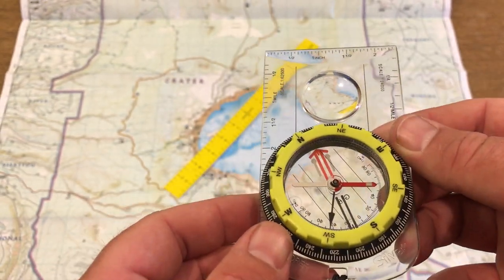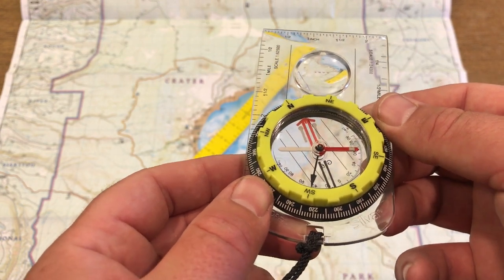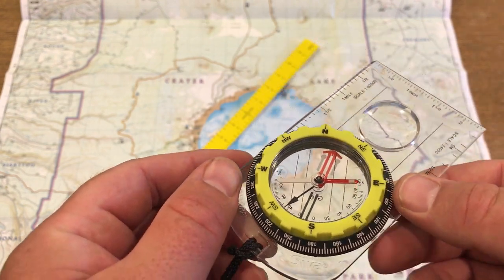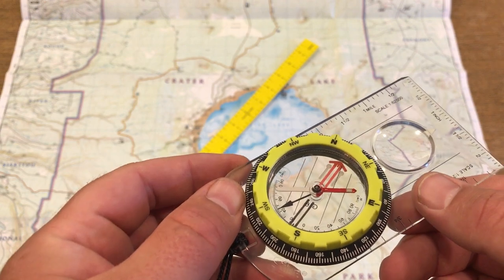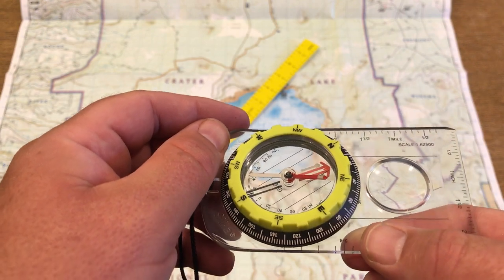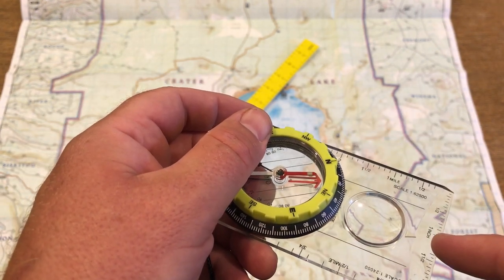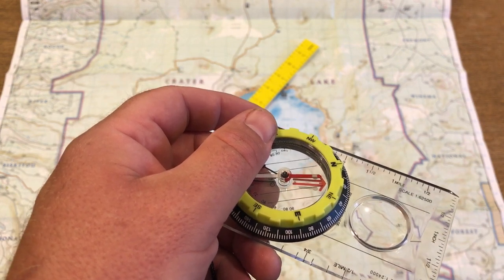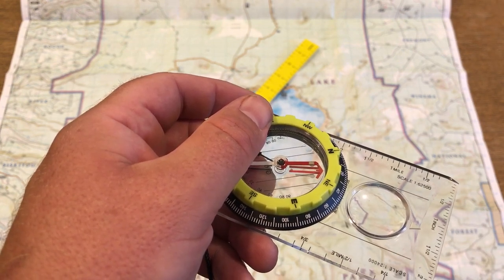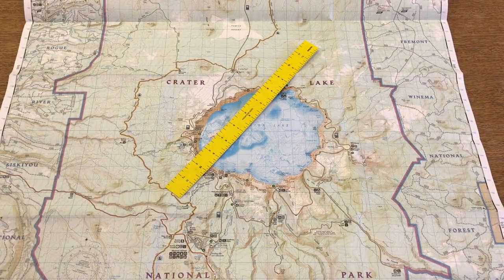Now, if we were standing at the lodge and held the compass level, and we rotated the compass — as if it were plugged into our belly button and we were rotating our whole body — if you rotate the compass until Fred is in the red shed, then the direction of travel arrow should now be pointing directly at Palisade Point. So you stand behind it, you look at the arrow, and you should see the point.